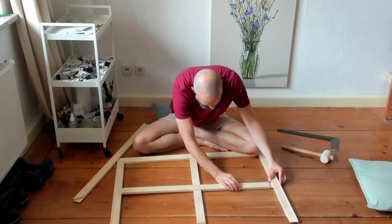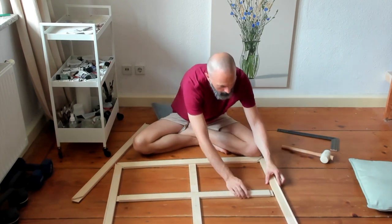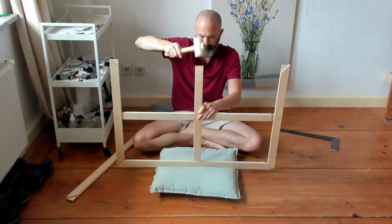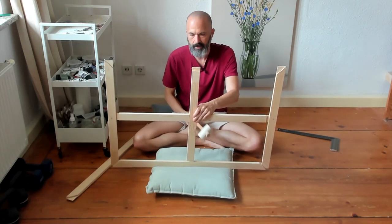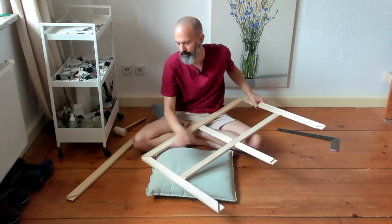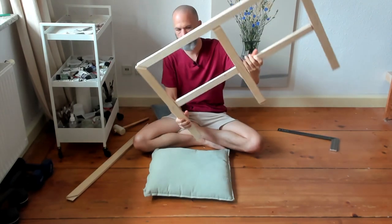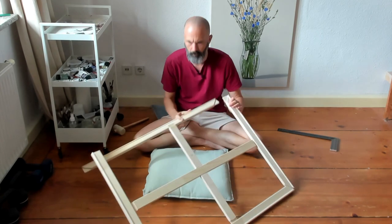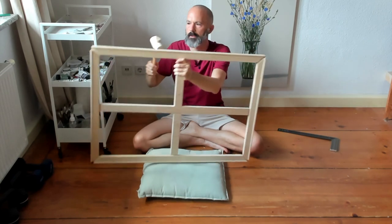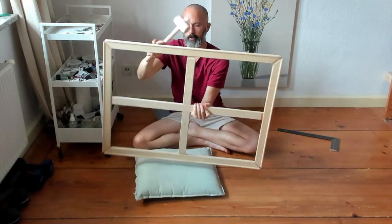Now I can begin to put the cross members in. These really need to go in before it's fully assembled because you can't put them in at the end. I'm going to need to start doing a little bit of tapping, so this is where I use my cushioning. I tap fairly lightly because I don't want to damage the stretcher bars — they're a little bit fragile, especially at the joints. Bit by bit is the key phrase — I'm just working my way all the way around.